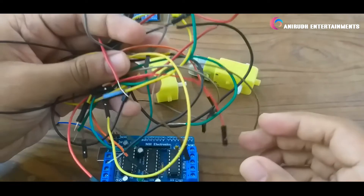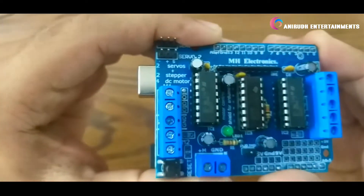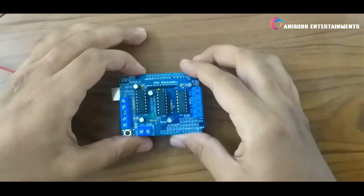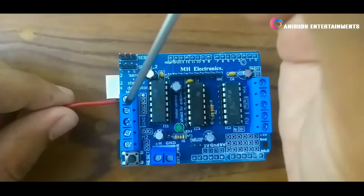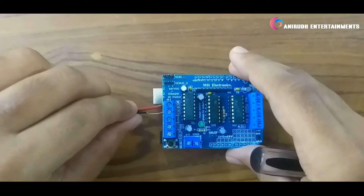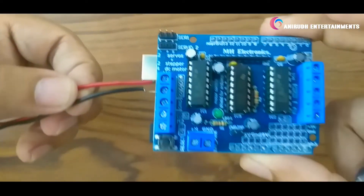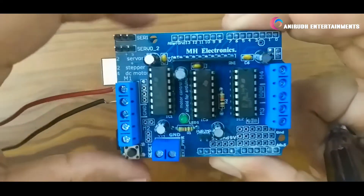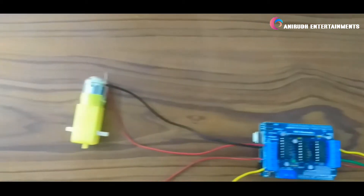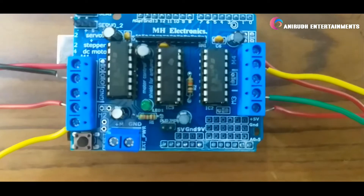Now let's hook up our four DC motors to our shield using some wires. Like this — connect all the motors. This is my temporary setup; I have hooked up my four DC motors to the shield.